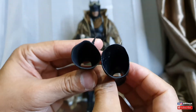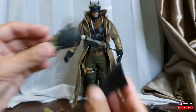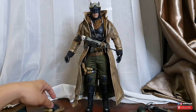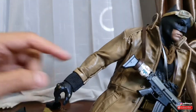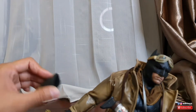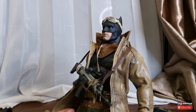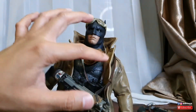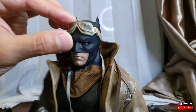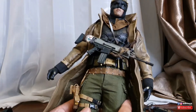Untuk gauntlet-nya ini terlalu kecil, nggak muat ditaruh di sini - dibandingkan dengan Hot Toys punya, yang Hot Toys dimensinya jauh lebih besar. Kalau mau dipaksa masuk, susah - kecuali kalian mau korbanin ini, di-cut di sini mungkin bisa masuk, karena terlalu tebal bahannya. Shell-nya oke lah, ada wire-nya, ada satu lagi untuk penutup mulut dan goggle-nya lumayan. Celana-nya akhirnya cukup muat tapi ngepas banget.